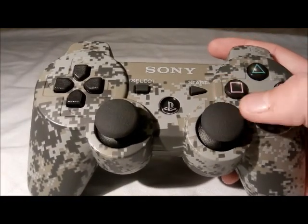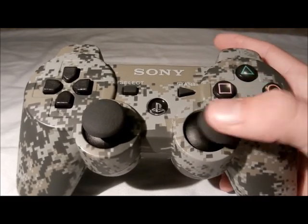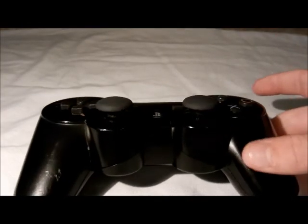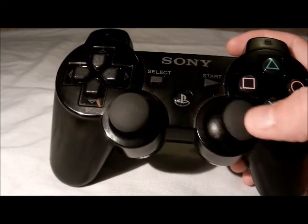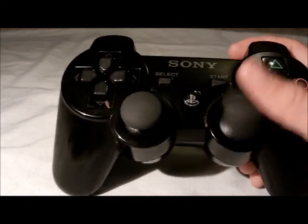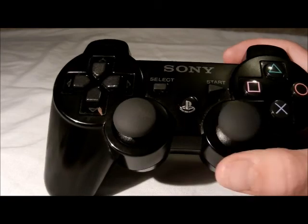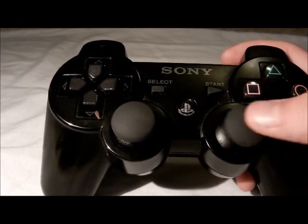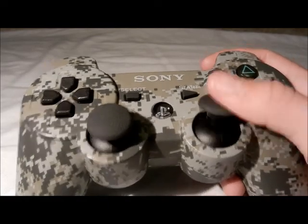First thing you notice is pretty much everything is the same except for the analog sticks — they have a lot more grip feeling. I don't know if it's just me since I had an old style one, but those felt kind of slick. I don't know if it's because I did a lot of gaming sessions, but pretty much they're worn out and not as responsive as the new ones. Maybe that's the case with all new controllers.